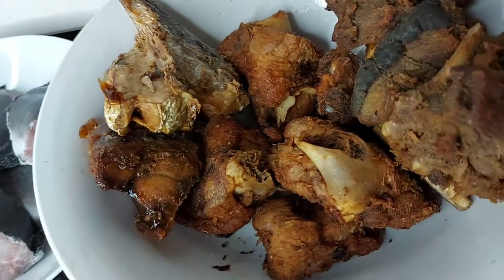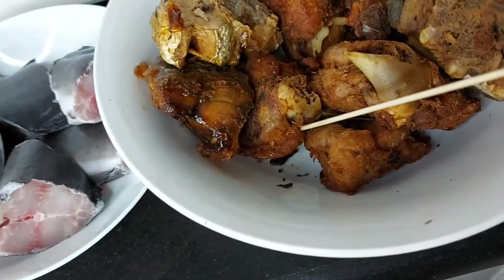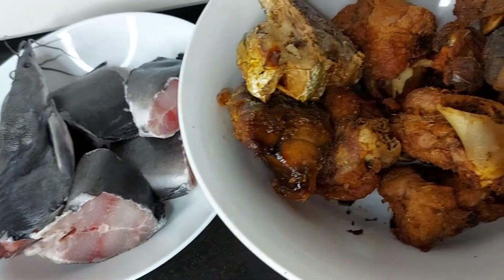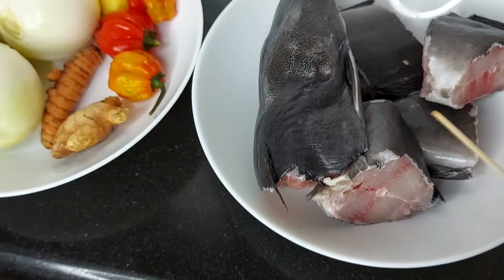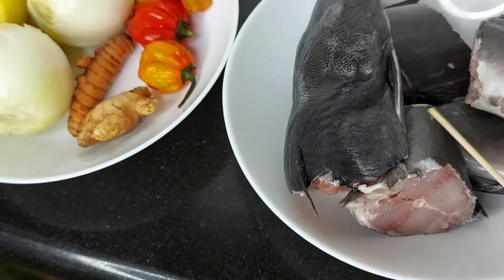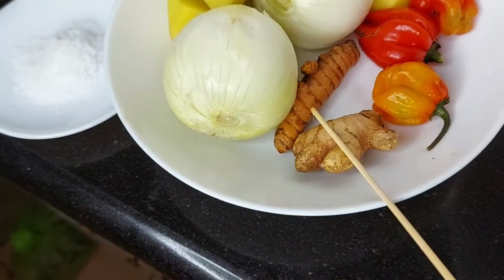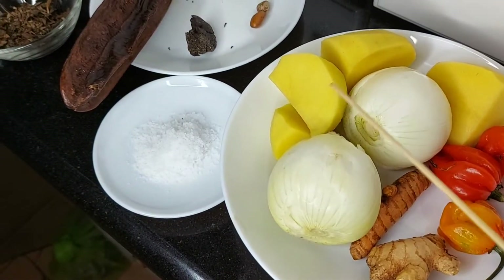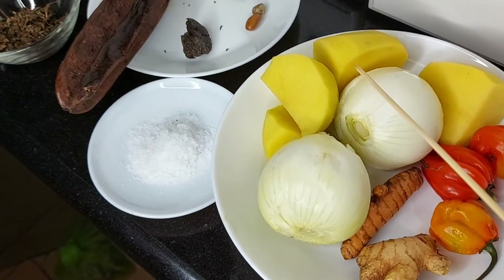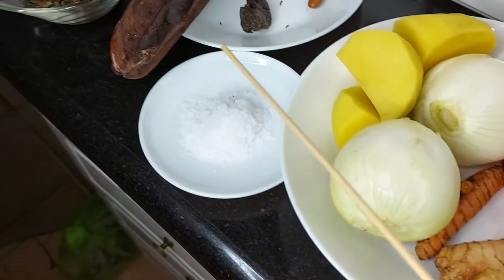As you can see, I have my smoked goat meat, smoked turkey, and smoked mackerel — these are the proteins I'm going to use. Then I have my fresh fish, which I already washed off camera using hot water. I also have ginger, fresh turmeric, habanero pepper, and onions. I'm going to use potato as a thickener — I looked for yam in my freezer but didn't find any, so I'm using potato. I also have salt here.